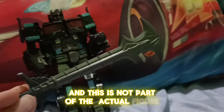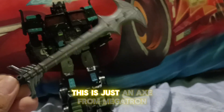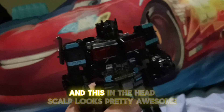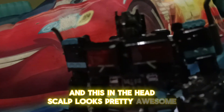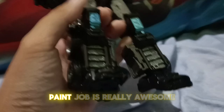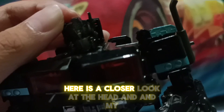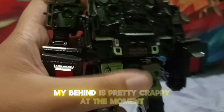This axe is not part of the actual figure — it's just an axe from Megatron. The head sculpt looks pretty awesome, the design looks fairly well done, and the paint job is really awesome. I got this for my birthday when I was nine. Here is a closer look at the head.